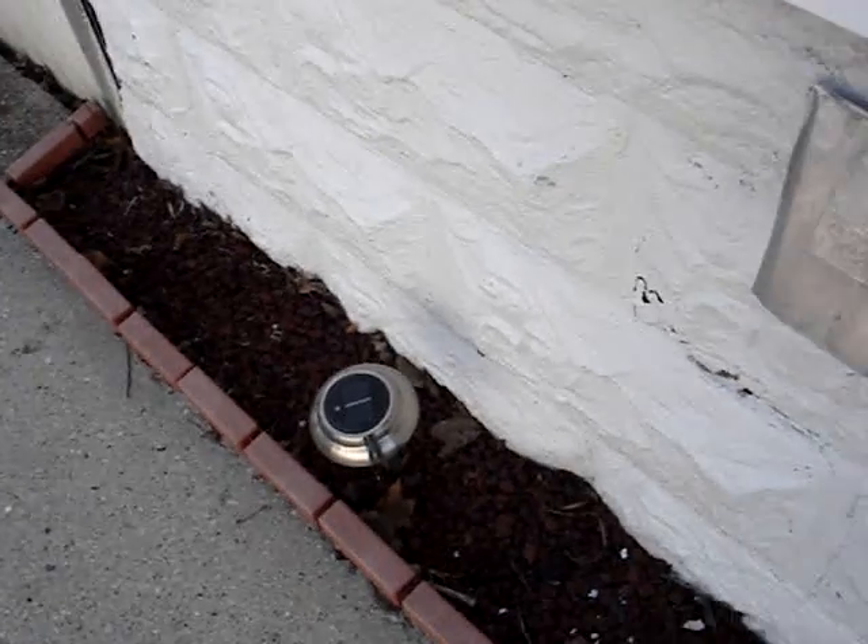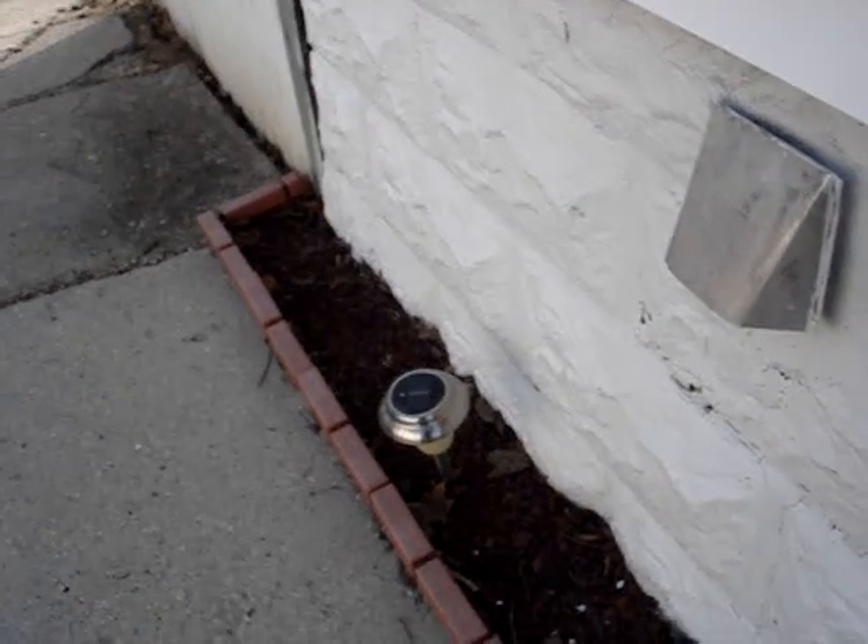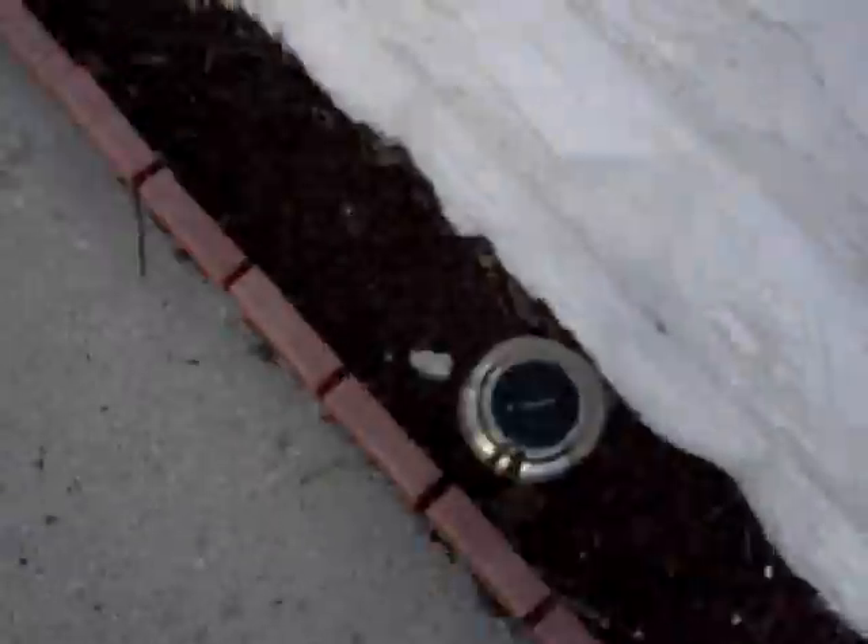A bunch of solar lights that are useless — a waste of 30 bucks.